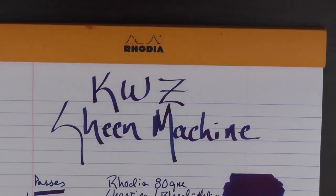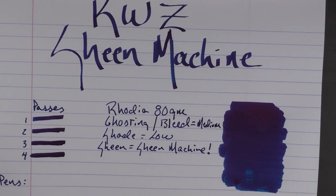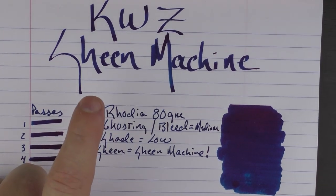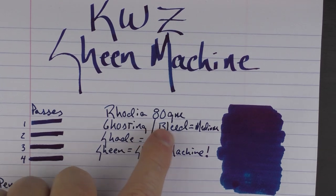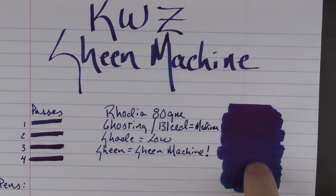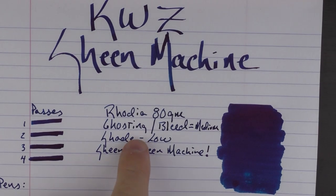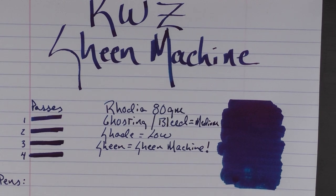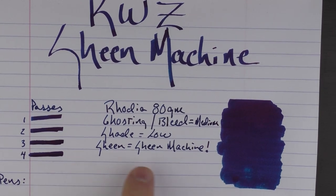Here is KWZ Sheen Machine on Rhodia 80 gram paper. In regard to ghosting and bleed through, I said it was medium — there is just a very tiny bit of ghosting but no bleed through whatsoever. I said the shade is low; this is a very saturated ink so it's pretty solid. And then in regard to sheen, I will admit it is a sheen machine.